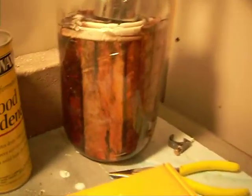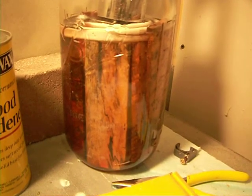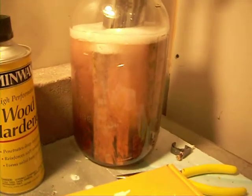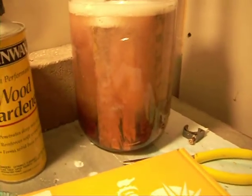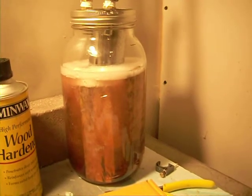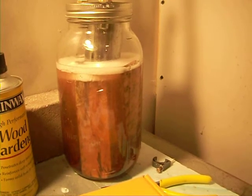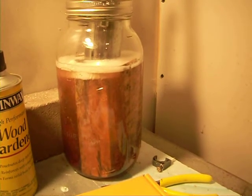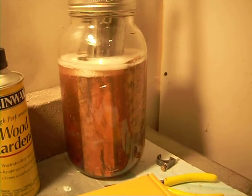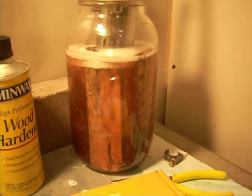Let's close the valve a bit and see what happens. So we're actually sucking the air out of all the cells of the wood. I'm going to try this for maybe a few minutes and then let it sit some more, and try it again until I get virtually no air bubbles and we'll see what happens.